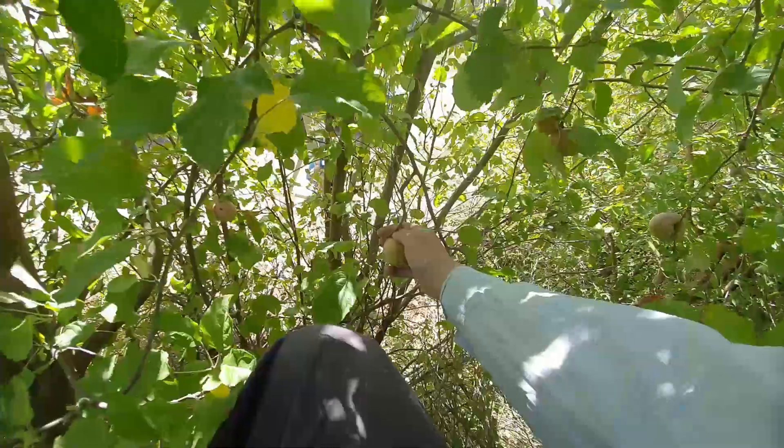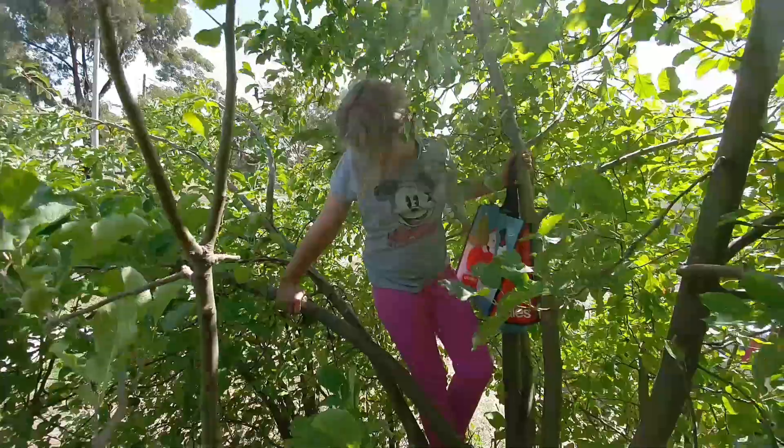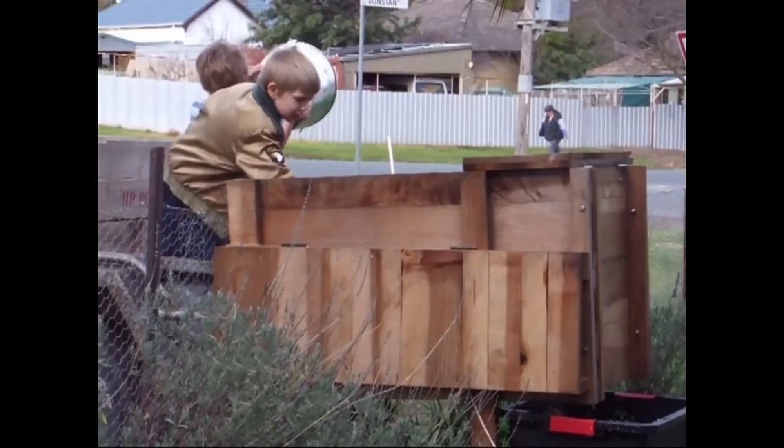My favourite bit is actually picking the fruit. I love going out with the kids — 'My butt hurts.' 'Your butt hurts?' 'I need a pillow.' 'Get back to work — there's some apples just there!' I love going out with friends, and even if I can't find anyone to come with me, I just like doing it by myself.